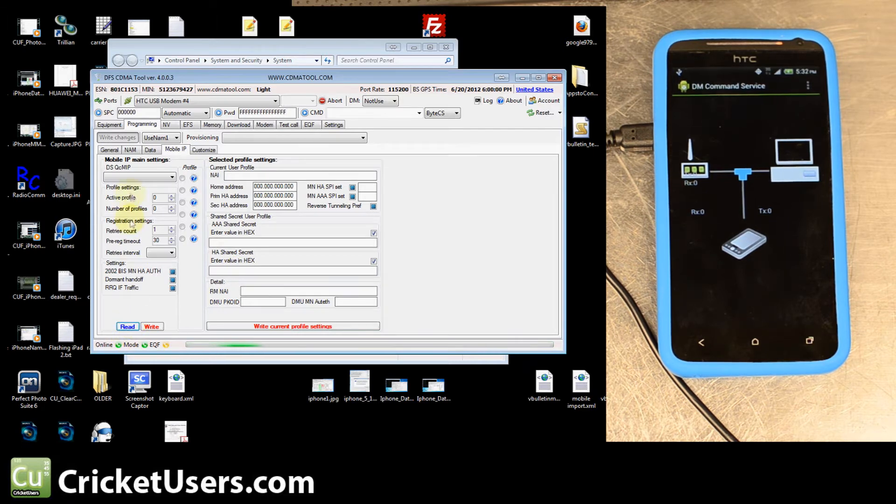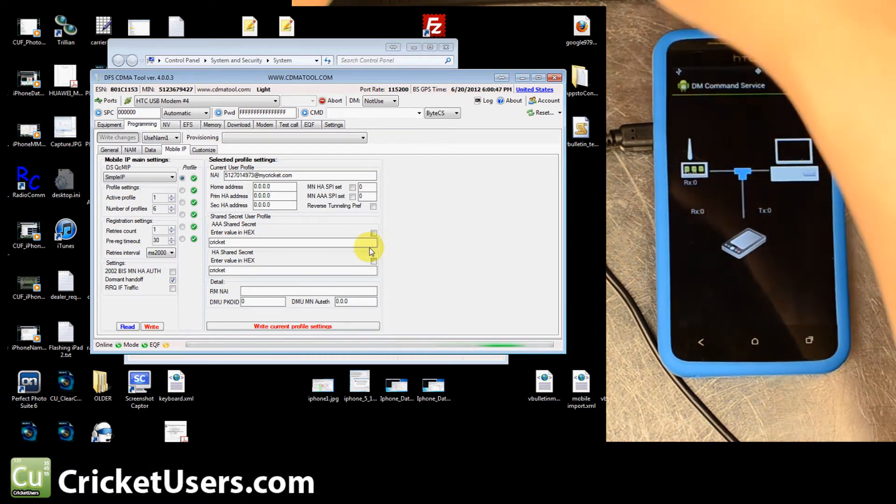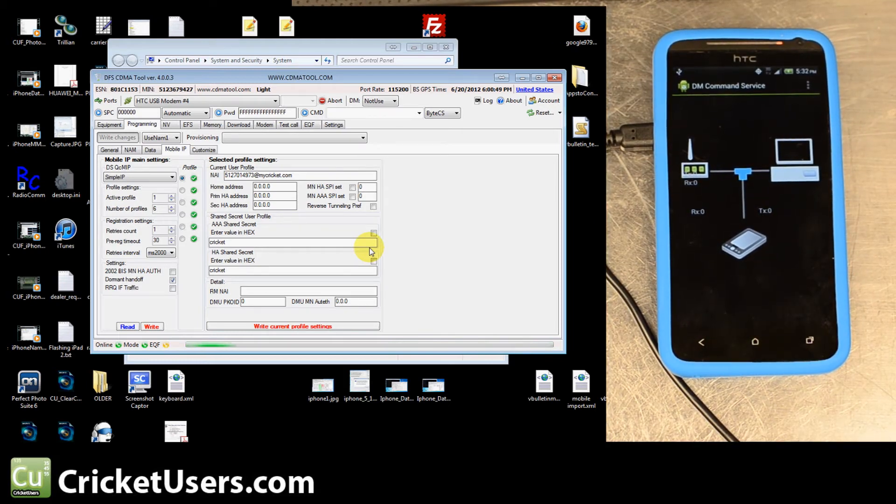You might be able to proceed to the next settings or you might need to reboot, send the SPC, and get back into CDMA Tool. Click Read on Mobile IP — set it to Simple IP. You'll probably have the same problems as with any HTC device: it needs to be on Simple IP, not Preferred Mobile IP (which is 'Simp+Mob' in QPST), or just Mobile IP — you'll get errors and it might not connect to the data network. Active Profile 1 is the default. Change all the NAI fields to your phone number at mycricket.com. Uncheck the hex format boxes and just write 'cricket' in plain text for the password fields, then hit Write Current Profile Settings and also Write after changing to Simple IP.